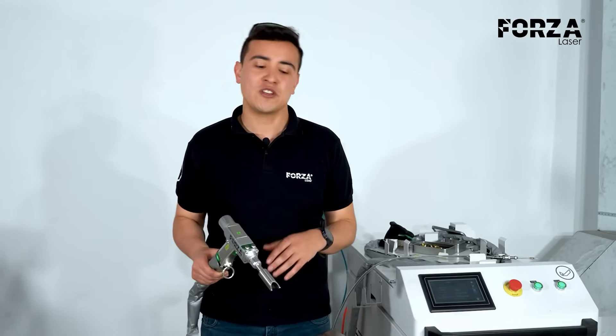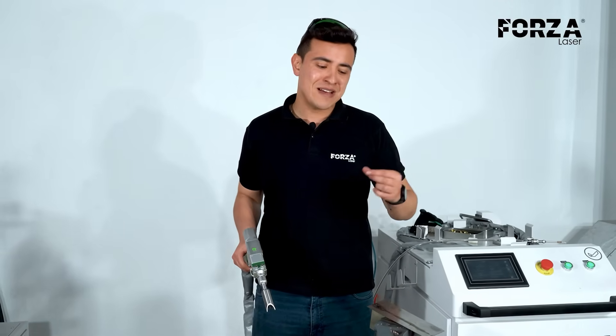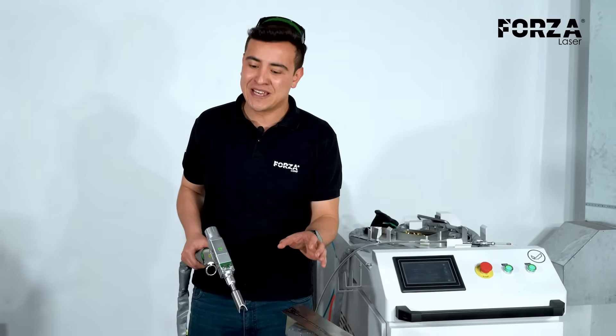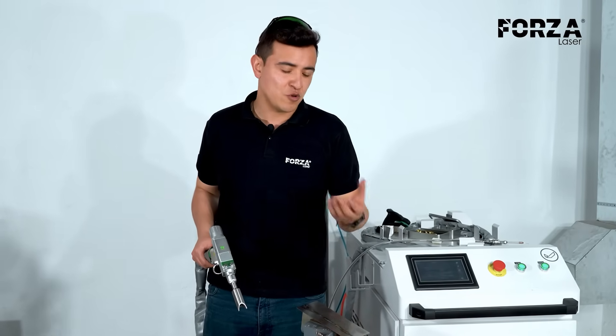We have prepared our Forza solder for the process of cleaning the weld bead. Unlike the previous cleaning process where we were able to remove rust and paint, this is a more focused process in which the laser will oscillate between approximately 1 to 1.5 cm, with the goal of concentrating the power on a smaller area. In the previous process, we could widen the working range from 10 up to 80 mm.